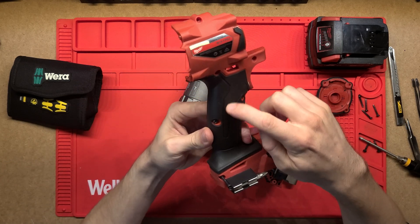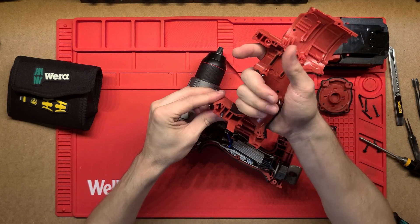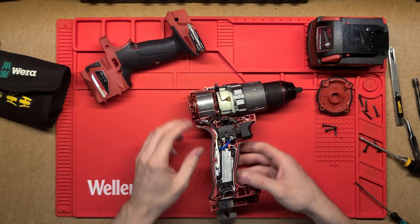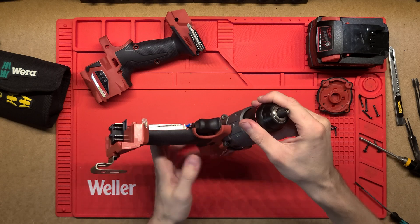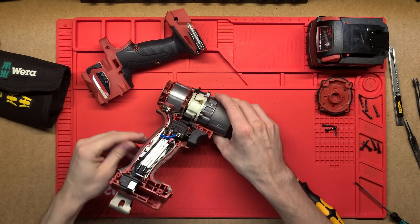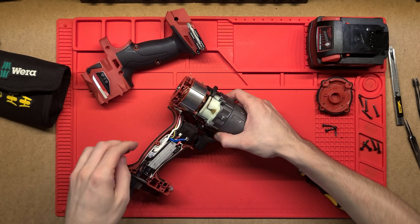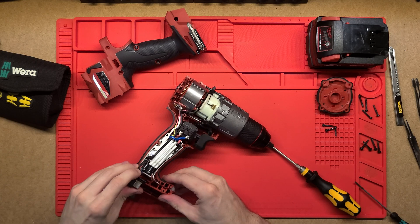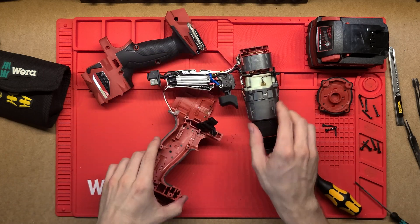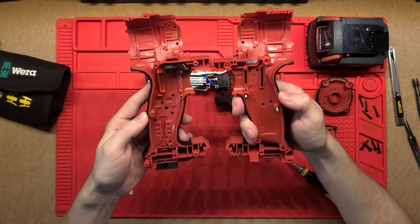There's a nice black overmold for the grip — a really grippy surface with a couple of extra bits on the side, so that sits in the hand really nicely. I'll put this half aside and take the two remaining screws off to get the inner assembly completely out of the clamshell.